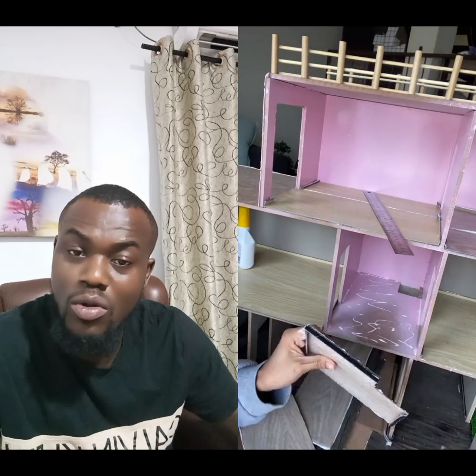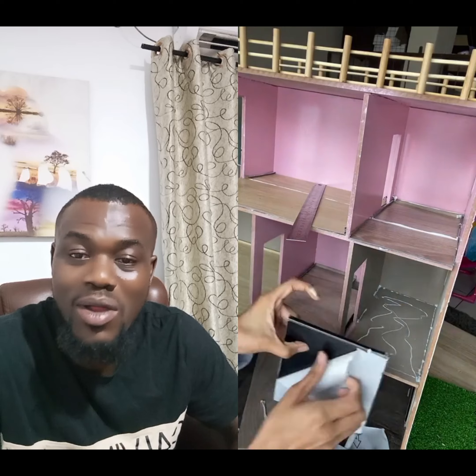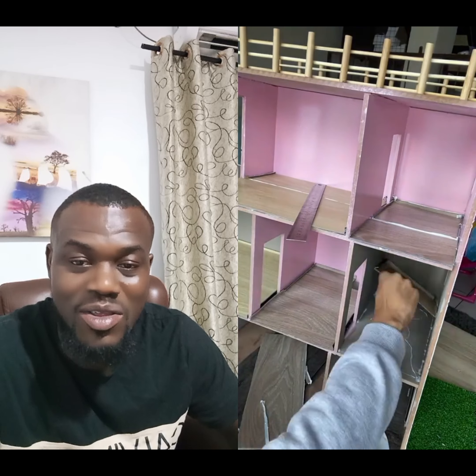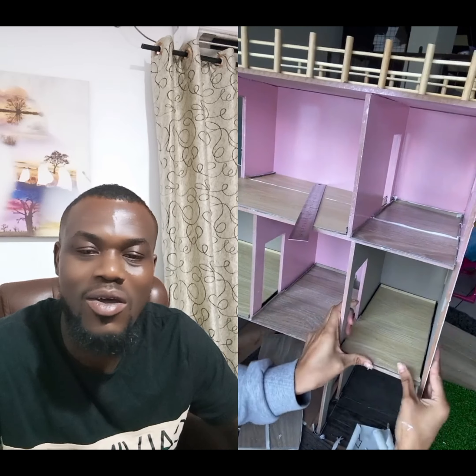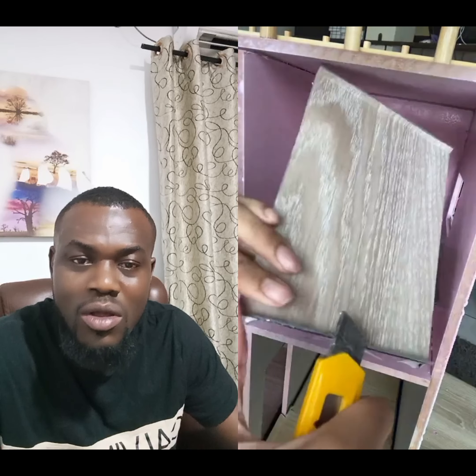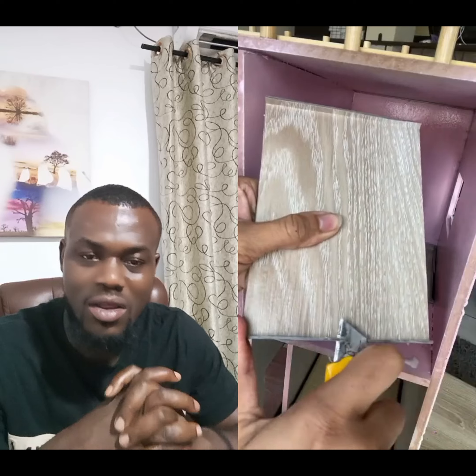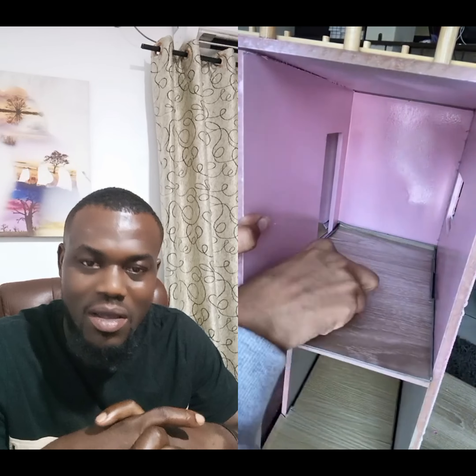This is usually done for your daughter. It's something they can use for years — once your daughter starts playing with that dollhouse, she can be there for days and you have to tell them to drop it, because it also enhances their creativity. So if you've never thought about getting one for them, this is one good reason to get started.